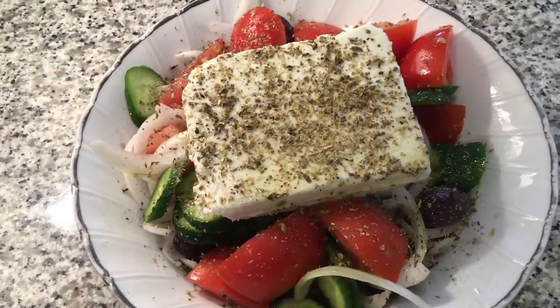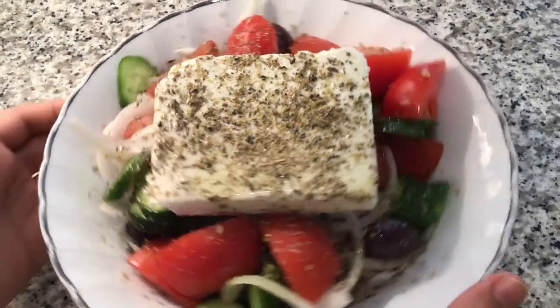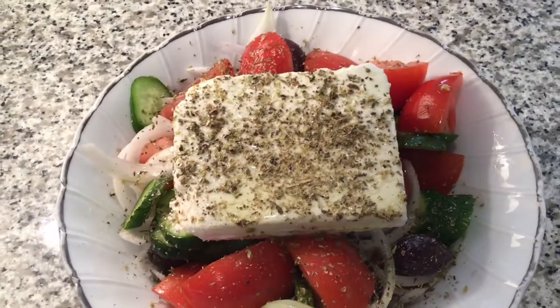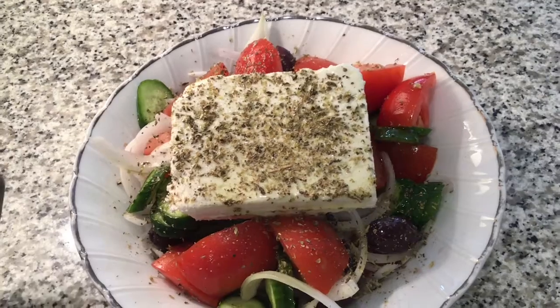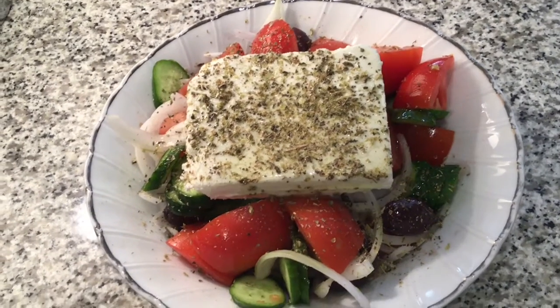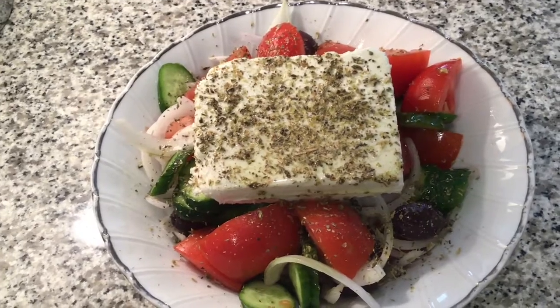We are reaching the end of the video. Hope you like this salad — it's very good and it's also really easy to make. As you can see, it took us a couple of minutes. When you add the olive oil, you add a lot, not a little. Hope you like it. If you liked this video, make sure you subscribe, like, comment, and share. Bye bye!